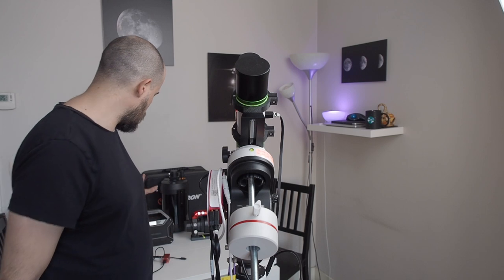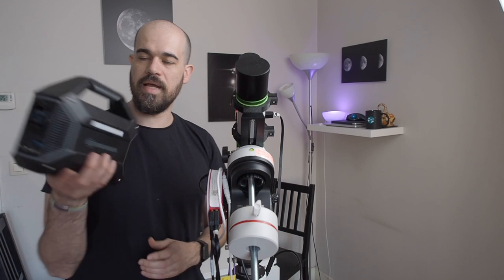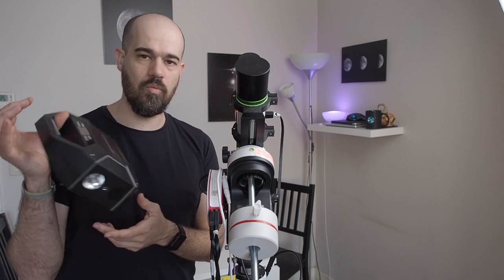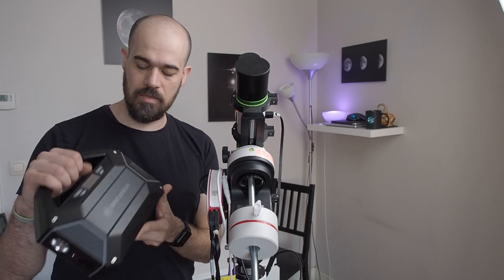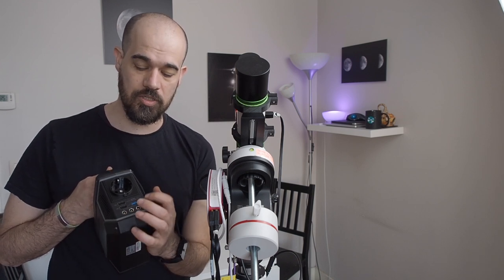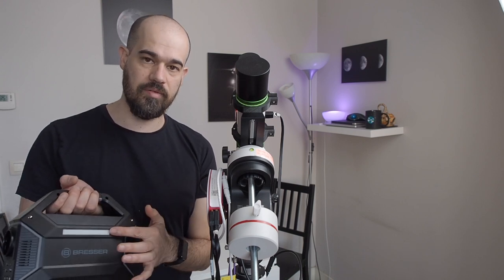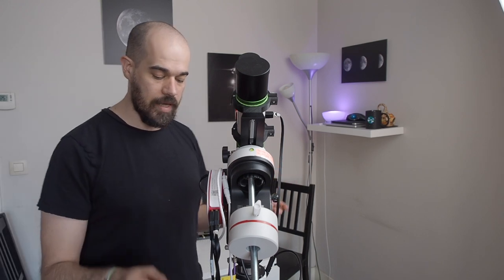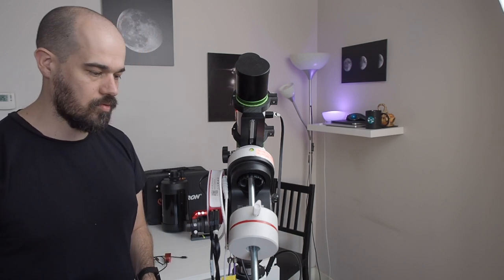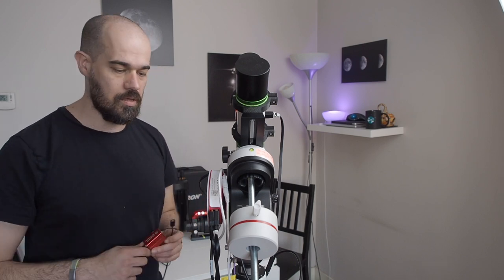This is pretty much everything — we now need to power it all up. I use this Bressel power tank, which is quite compact and lightweight, has enough power for more than one night of imaging, and offers 12V ports, USB, USB quick charge, USB-C, and a standard outlet, plus a red light. The only cables running down the setup are the power cord for the extender and the power cord for the AZ-Air.